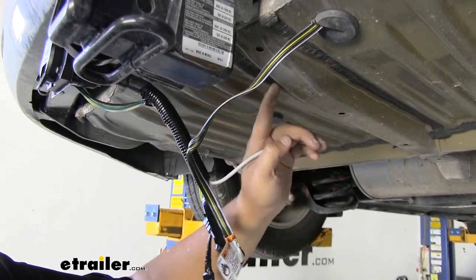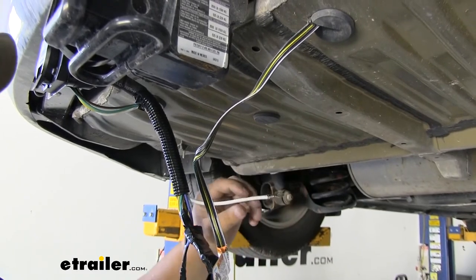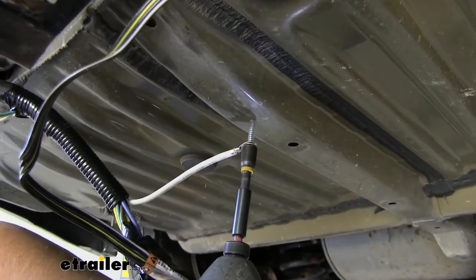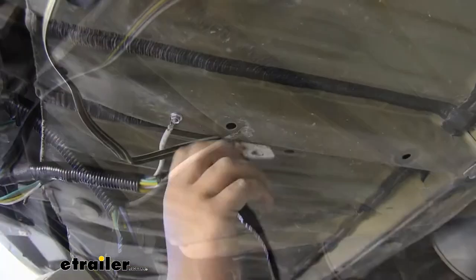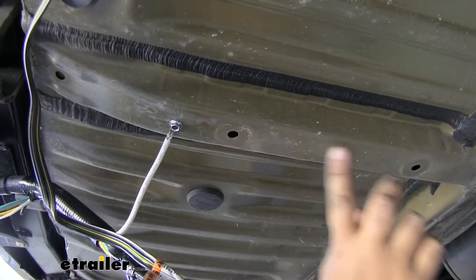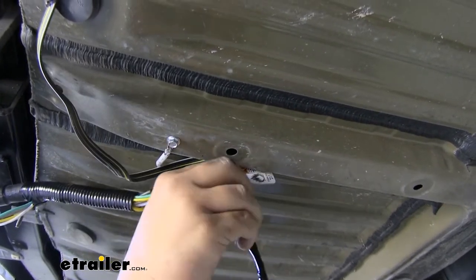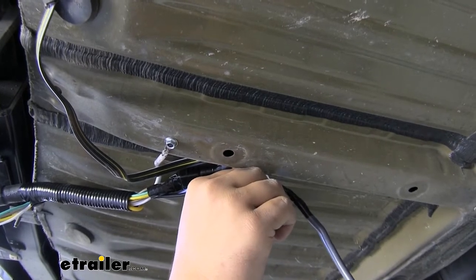With our connections made and our butt connectors protected we can go ahead and make our ground connection. This is a good point because it's all metal and there's nothing underneath of it as this is an open channel. We can grab our self-tapper provided and just run it right here into this brace. Now you don't have to do this but I do think it's a good idea — since this whole tube is open I'm going to drill a little hole in the side here and then run a zip tie through this open hole and through the hole that we drill to tie our wiring up and keep it down out of the way off of our underbody panel.